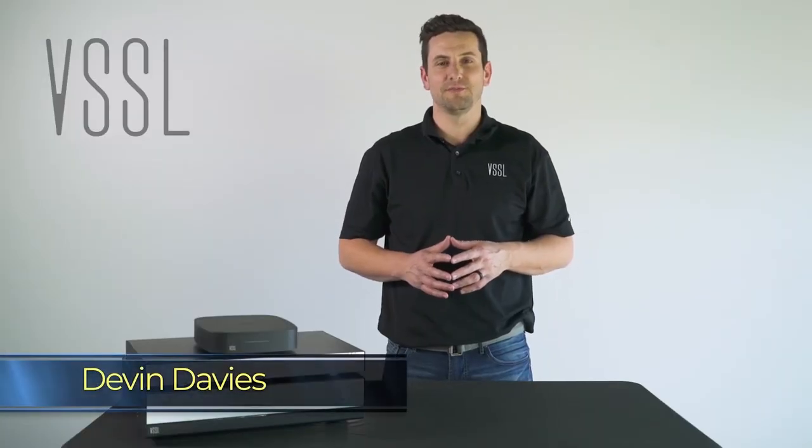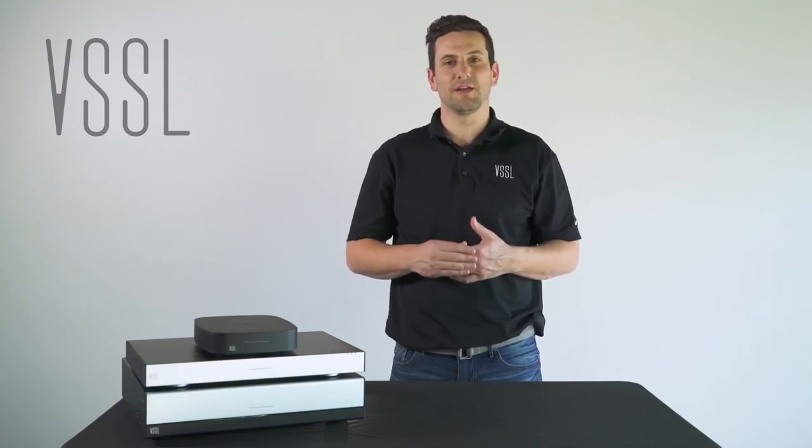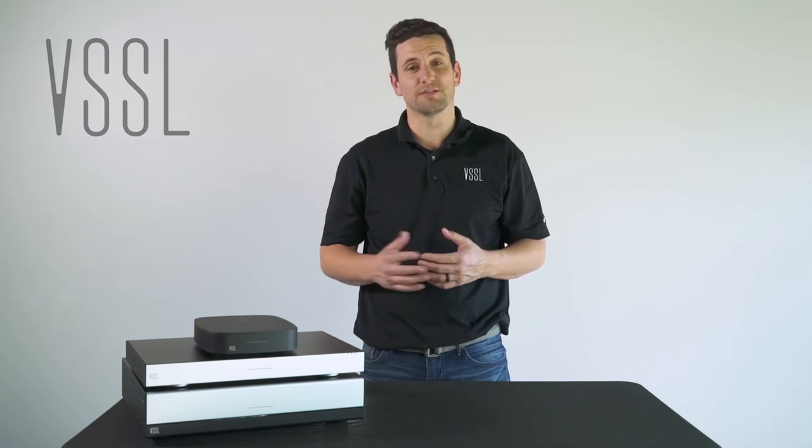Hi, this is Devin Davies here with Vessel, and we want to welcome you and thank you for joining us on this Vessel product training video. We hope to provide you with some better understanding of the Vessel brand and the Vessel products that we offer.